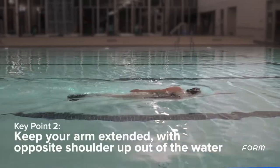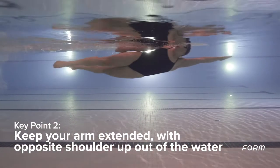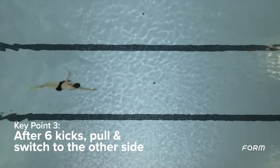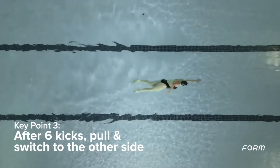Start by kicking on your side with one arm extended. The other arm is at your side with the shoulder pointed up and out of the water. After six kicks, pull with the extended arm and switch to the other side. Repeat until the end of the length.